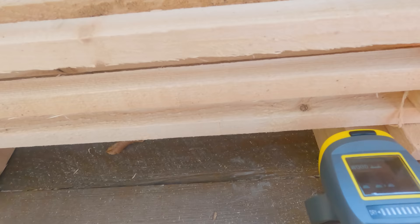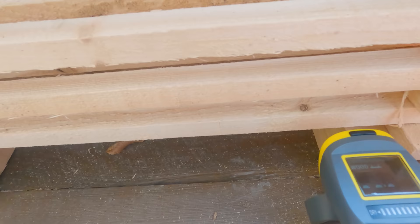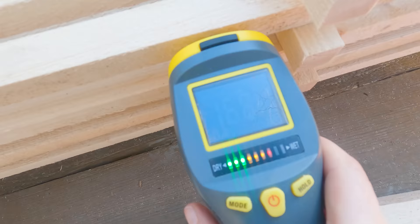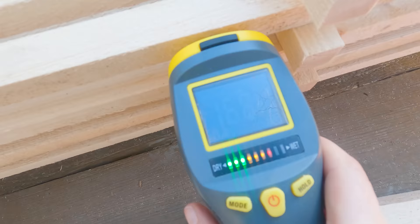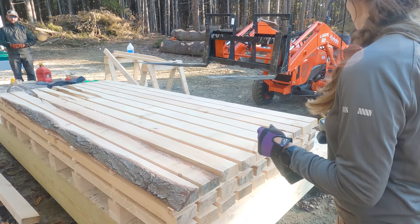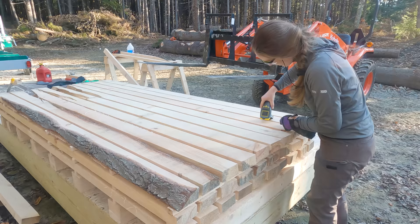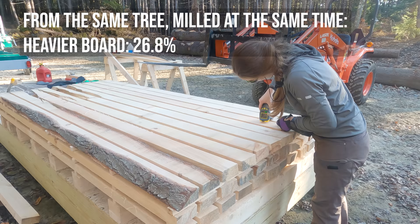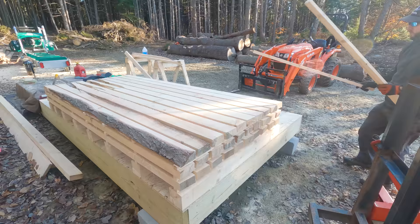Here I'm checking the moisture level two days later, again at the same place on the shade side. The bottom sticker is 14.1 percent, and the fourth layer — now two days after milling — is 16.7 percent. This third one in is probably hardwood and it is heavier than the others; the moisture meter says 26.8 percent. And the light ones — the moisture meter says 23.4 percent.